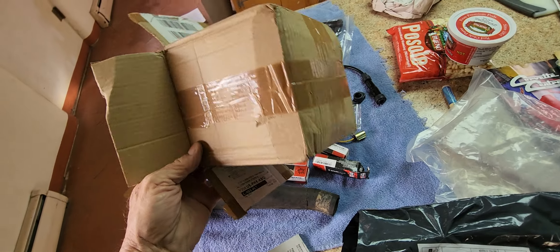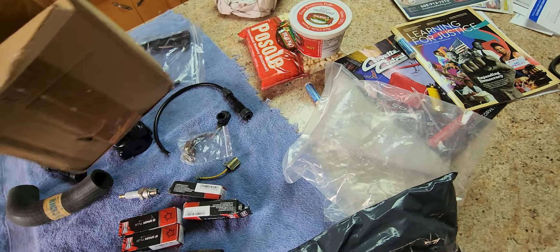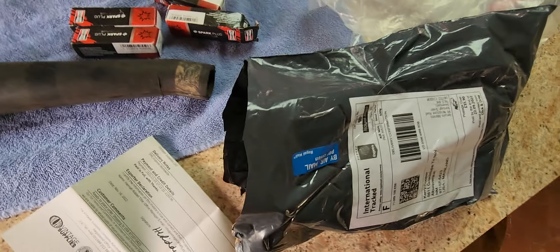Not only that, but the parcel they shipped it in was very nice — everything was bagged very nicely.